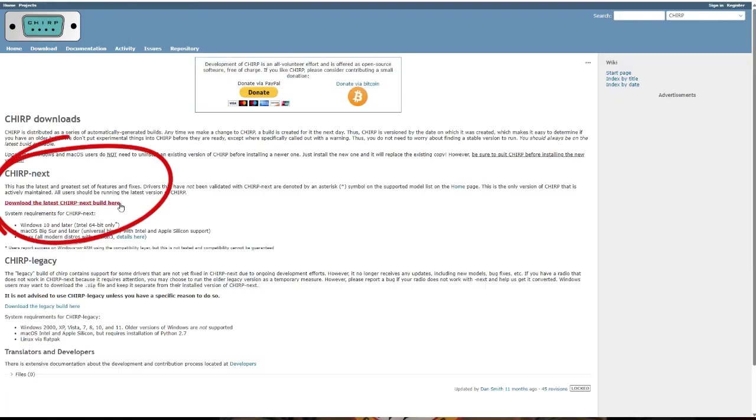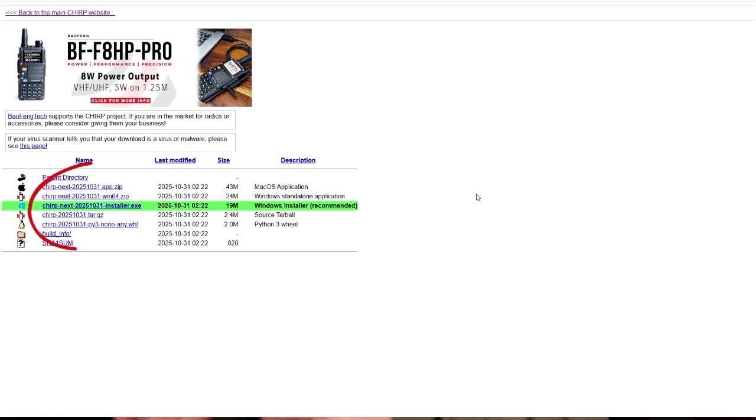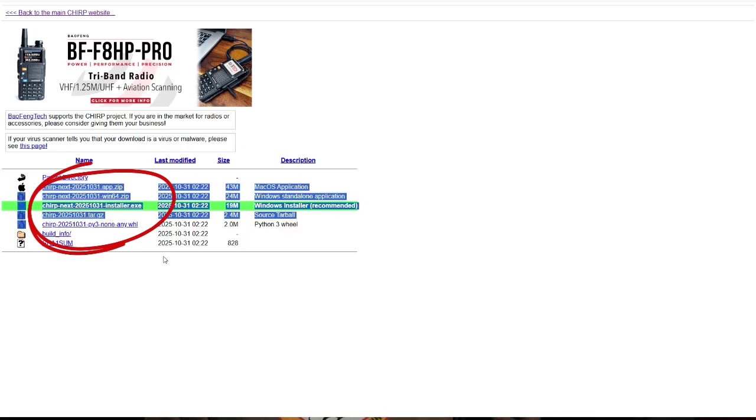Now we have the UV5R Mini programmed by the front panel — simplex and repeater — and we've shown how to program it using Bluetooth, again simplex and to a repeater. The next step is programming it using Chirp. Make sure you download the latest version of Chirp — the older version does not have the Baofeng UV5R Mini, and it did not work with the standard UV5R either. You will also need to get a programming cable; I'll provide a link in the description.